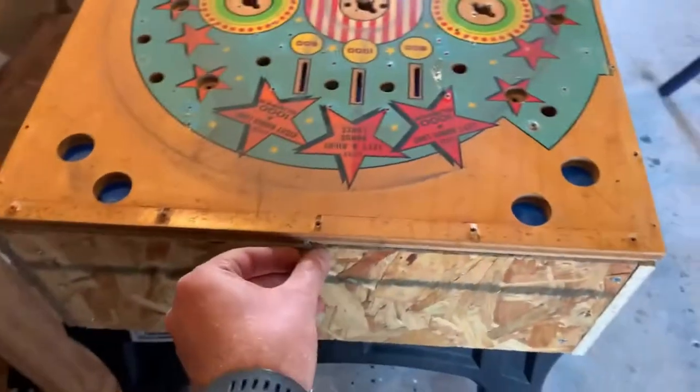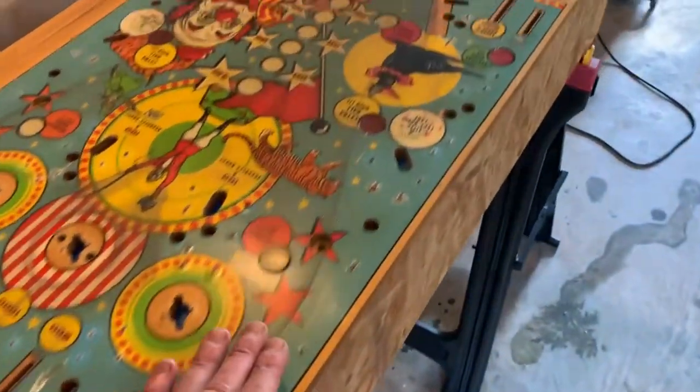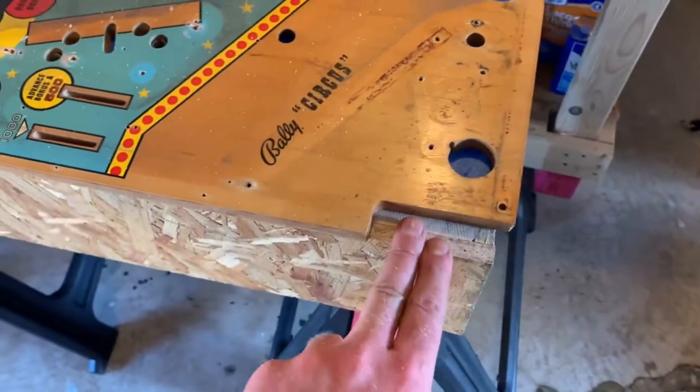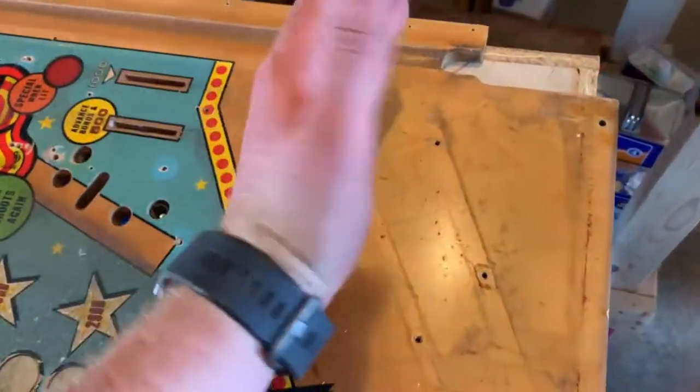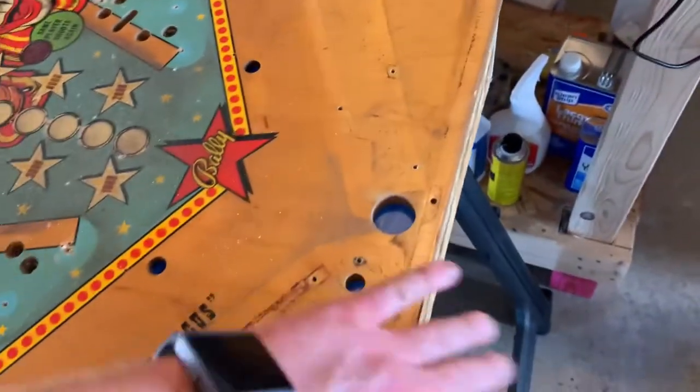It fits like a damn glove, with allowances made for my carpentry incompetence. If you push it forward just a little bit, the 2x4 covers up this hole down here, and with that push forward it covers up this hole too. It's overhanging a little bit but it's all good.